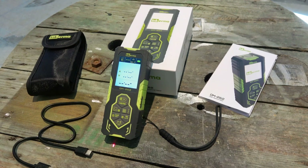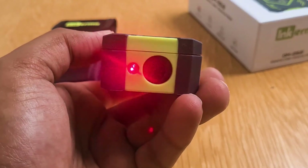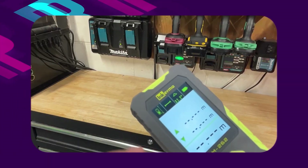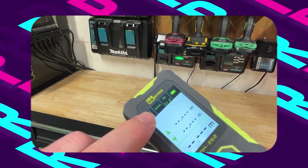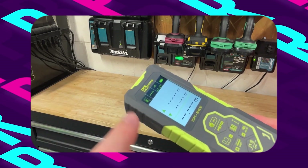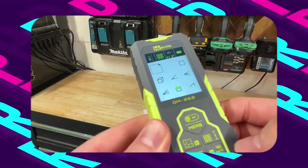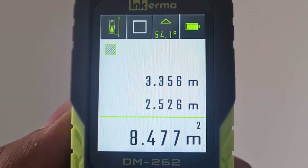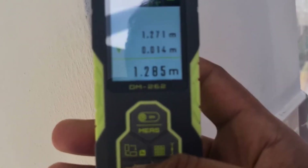Equipped with a rechargeable lithium battery, compliant with class two laser safety standards, and boasting a power output of less than one milliwatt, it prioritizes user safety. Featuring a backlit color LCD display with font enlargement and screen rotation capabilities, the DM262 ensures clear visibility in various lighting conditions, including low-light environments. Its memory capacity of 100 measurements enables users to keep track of distances for reference, enhancing workflow efficiency and organization.